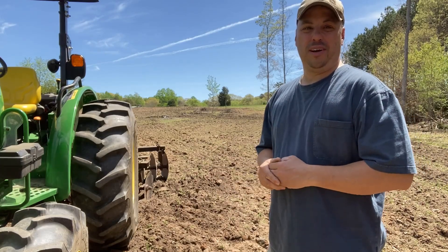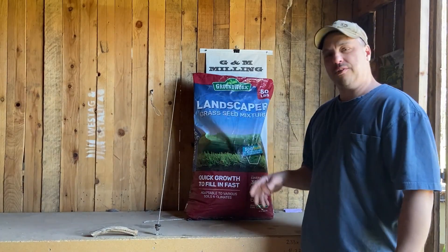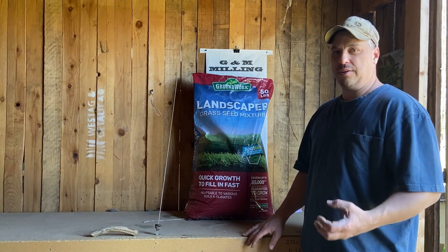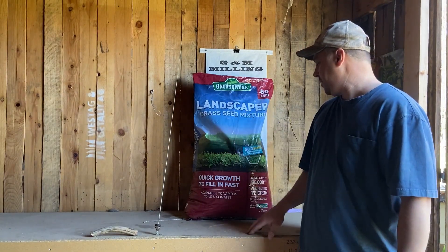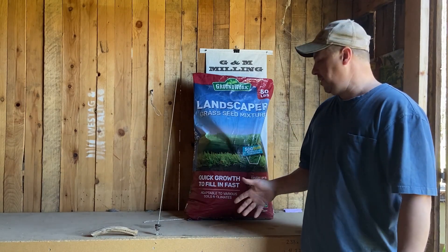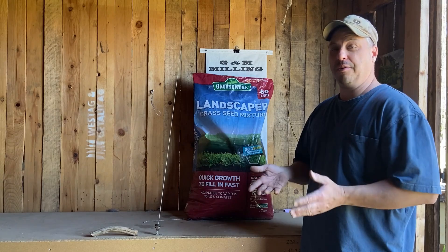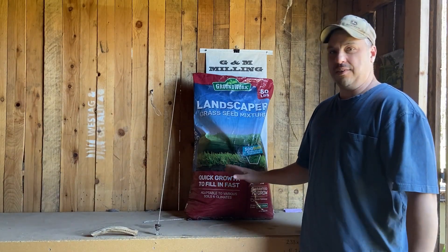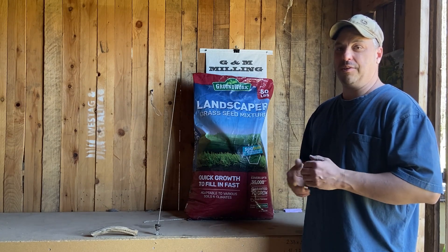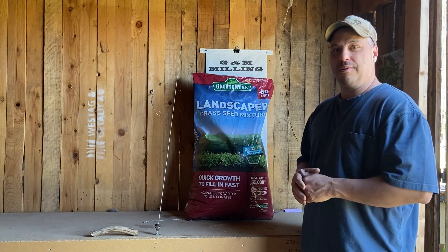So we're going to move on to the second part of planting grass seed. The grass seed we're going to be using is a Groundwork landscaping grass seed mixture — really good grass, grows good and thick and green. This is a 50-pound bag, covers about 35,000 square feet, and it's around $60 at Tractor Supply. That's not bad compared to Kentucky 31, which is $130 a bag. This is the same seed I used on the other field and really had good results. So let's get this in the spreader and get throwing it out.